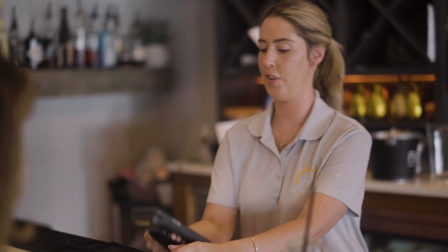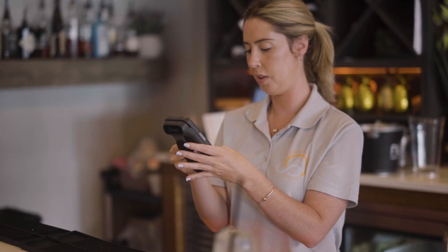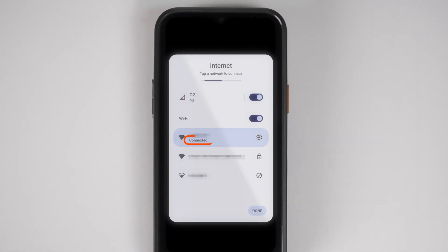Both 4G and Wi-Fi need to be turned on so that your handheld can utilize the cellular connection and cloud printing if Wi-Fi connection is weak or not present. If you are on site at your restaurant or have a handheld that only carries a Wi-Fi connection, make sure that you are connected to your Toast Wi-Fi network by selecting this network and looking for the word connected.